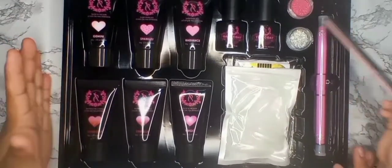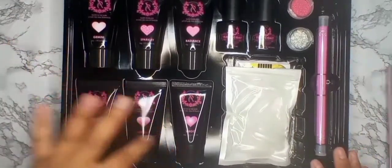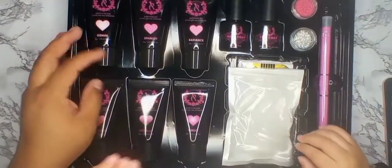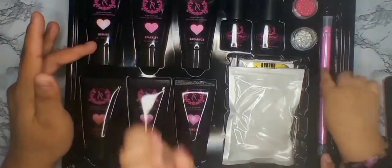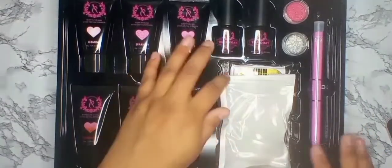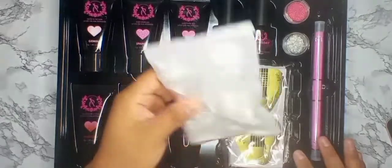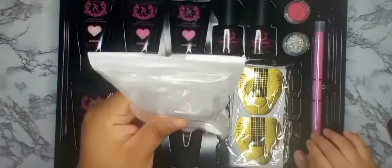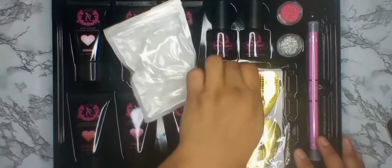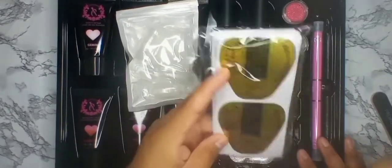Let's see how we get in here. So we got one, two, three, four, five, six — we got six poly gels, a base and a top coat, and then we get some nail forms — the old school sculpting nail form type.